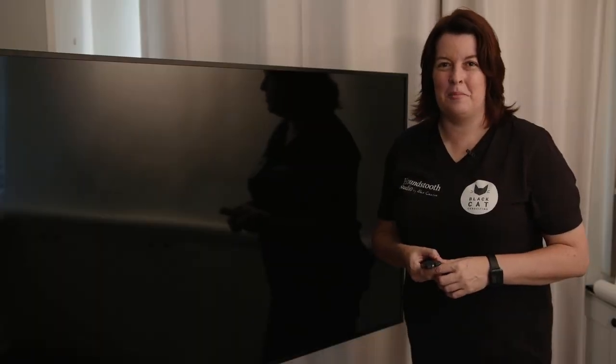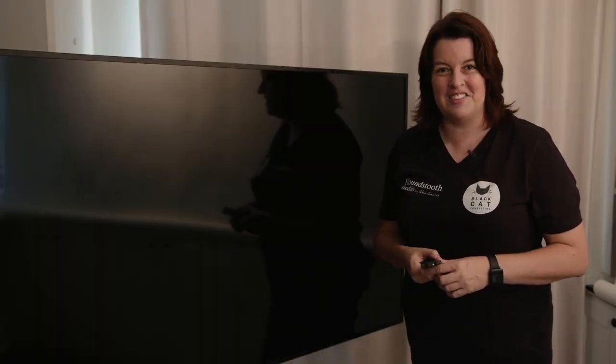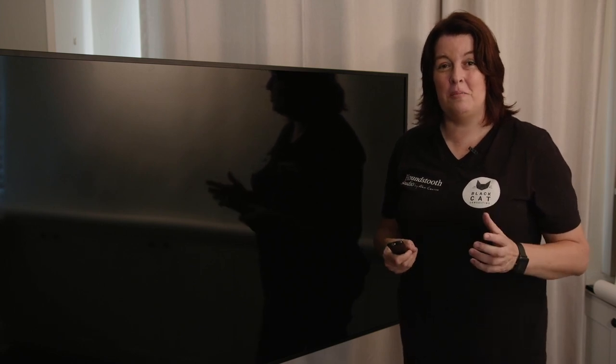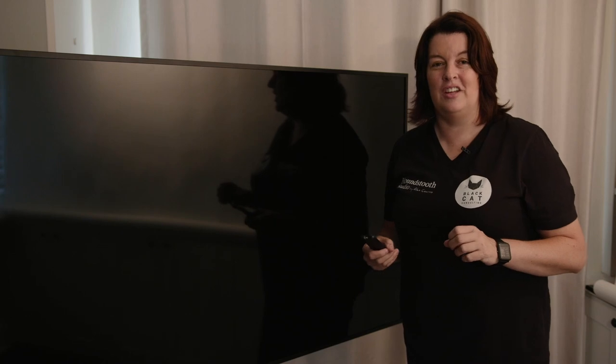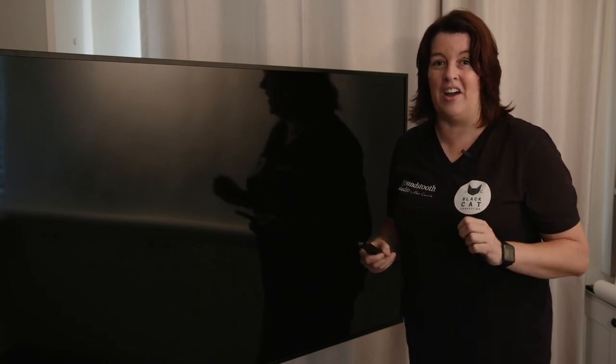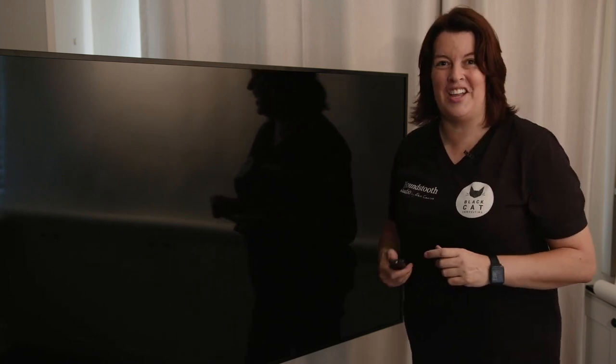Hi, my name is Alex Kearns and I'm a professional animal photographer based in Australia. I'm here to share with you my thoughts on the BenQ SL Series Smart Signage. These are the world's first Pantone validated digital signs. Let's turn this one on and check it out.